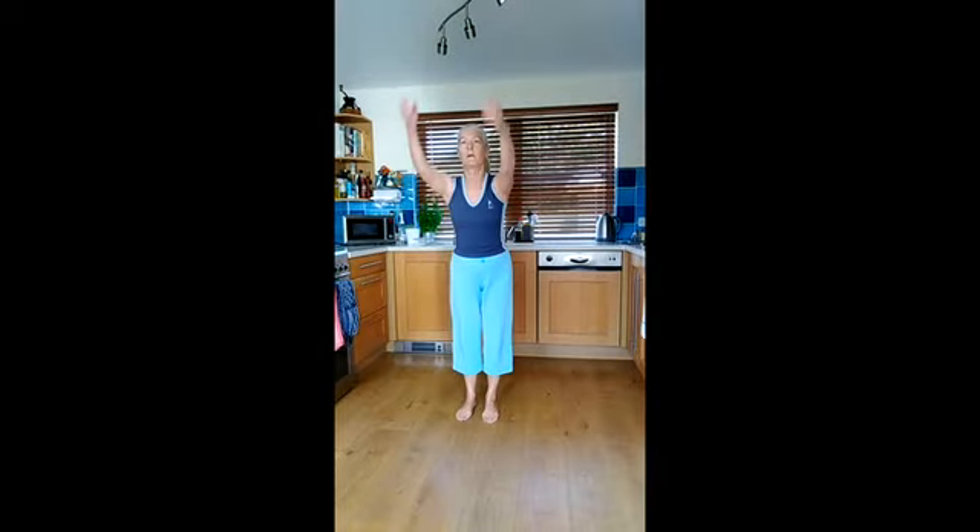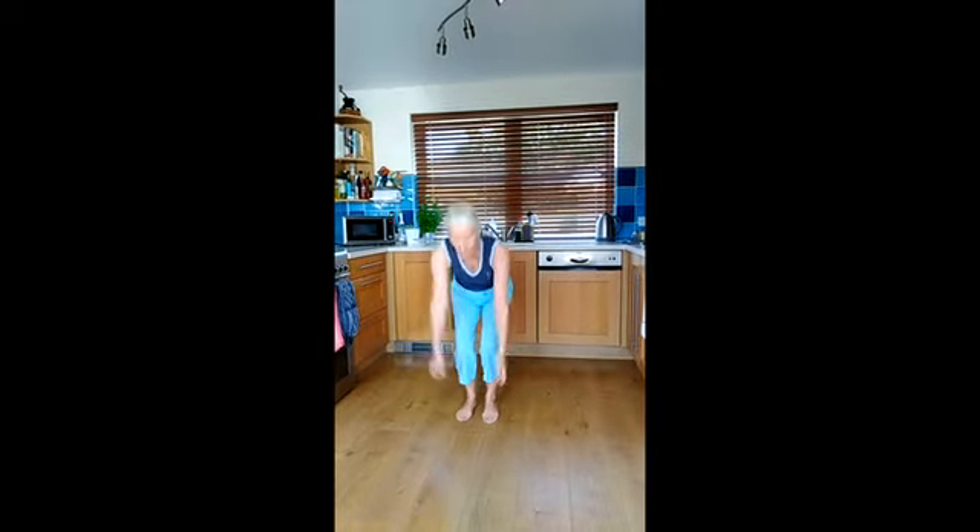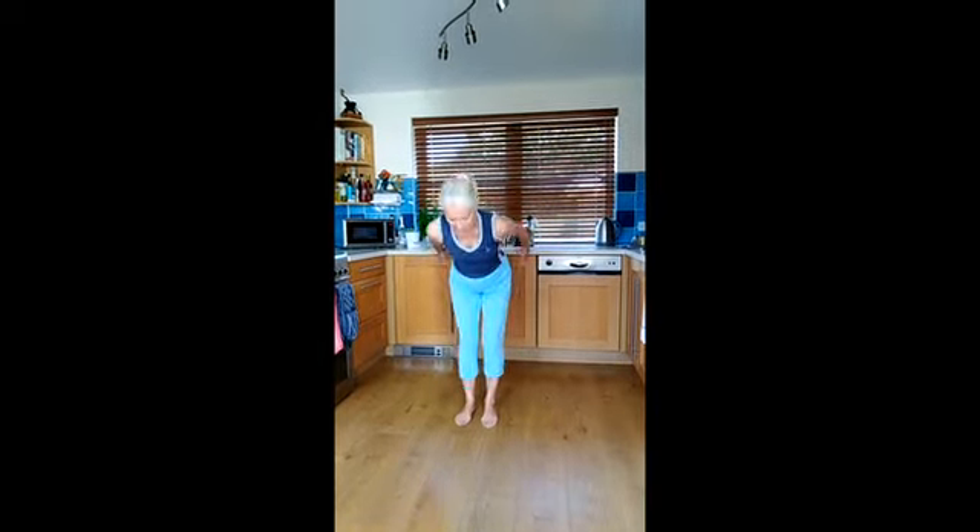And let's just do a couple more. You can take as long as you like over the warm up. I'm going to keep it a bit short today. There we go.